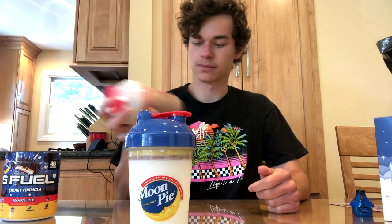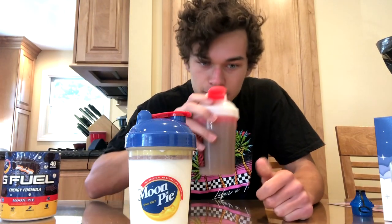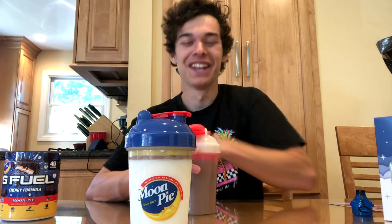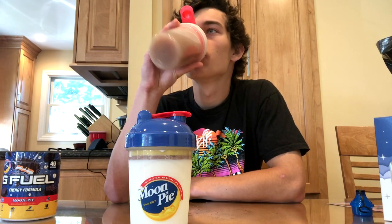The water one first — just give it a nice good shake. It's all shaken up. Let's give it a smell. What I'm smelling is like chocolate graham crackers — it smells like chocolatey graham crackers. I'm really excited to try this. Let's give it a taste. It tastes exactly as it smells — like chocolatey graham crackers. But it tastes a little watered down, maybe because of the water. I feel like it's going to be really good in the milk.